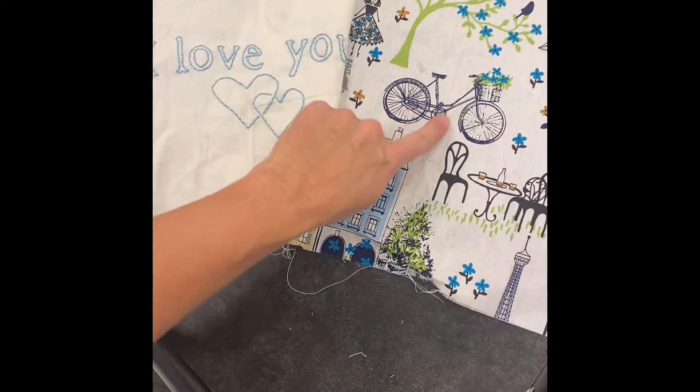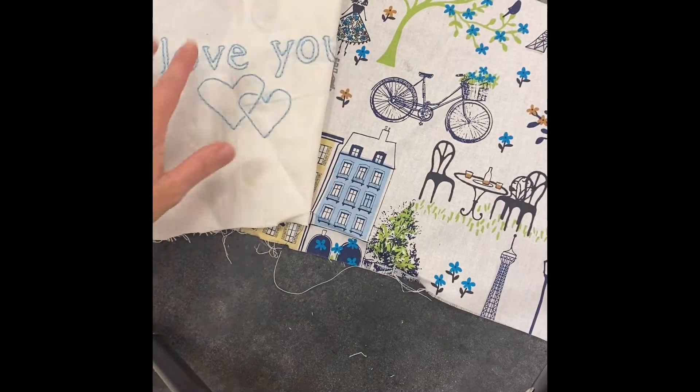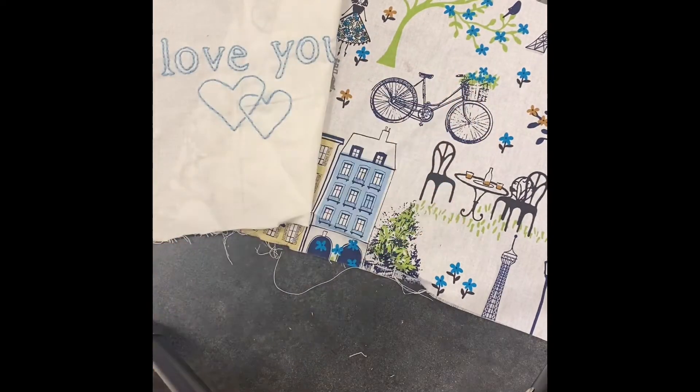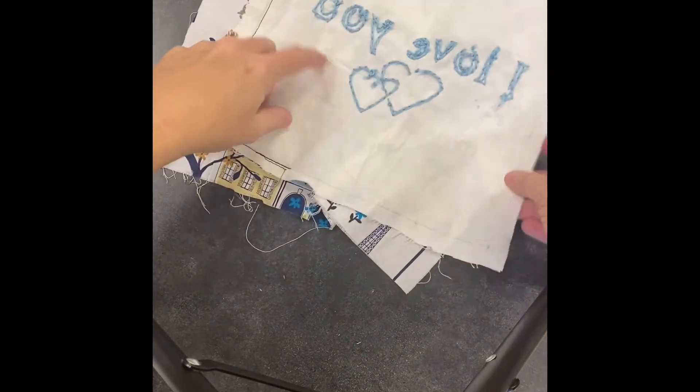The next step is to find your background fabric and go ahead and line it up. The way you want to line it up is to have the two sides of the fabric that you want to be seen on the outside facing one another. I like to say: fancy sides facing, ugly sides out.